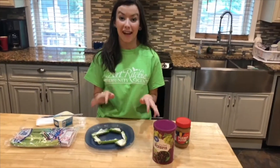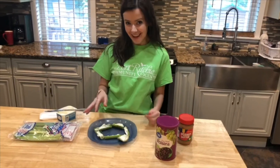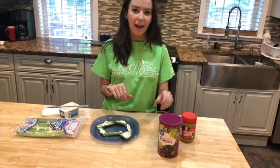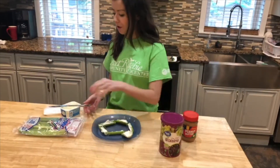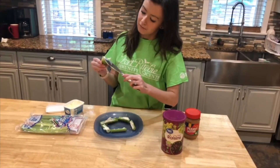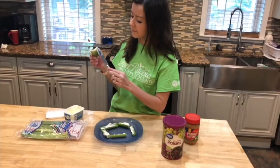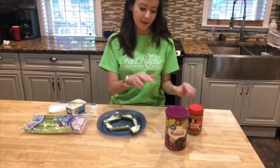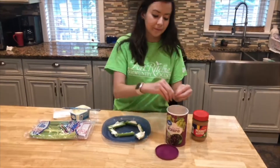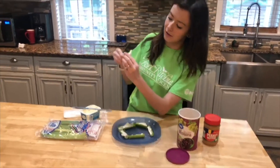Now we're on to the last step. To finish off your slithering celery snake, you're going to put some cream cheese or peanut butter in two spots at the front of the head piece, then add some raisins. I'm going to take two small scoops and put them on the front of my celery — just enough that a raisin will stick on. Then take two raisins and stick them on to make the eyes.